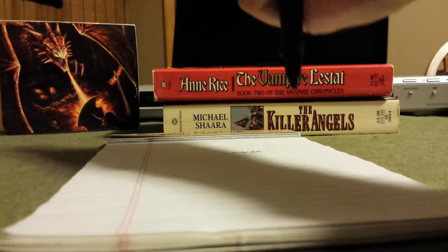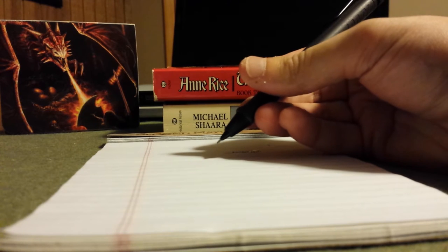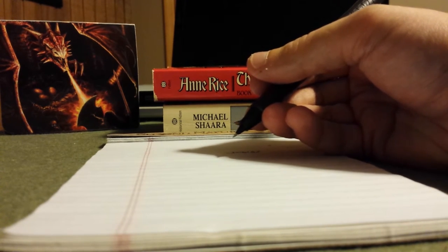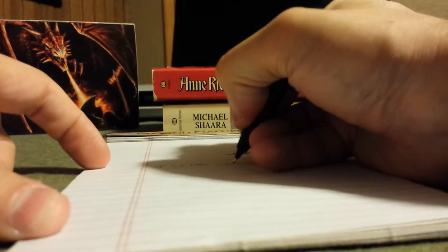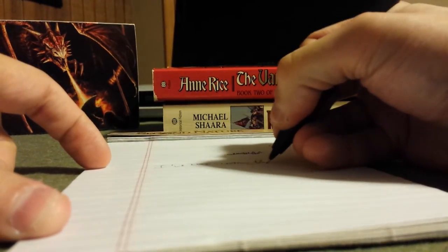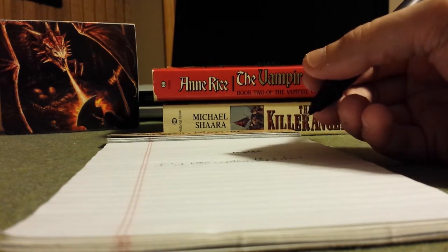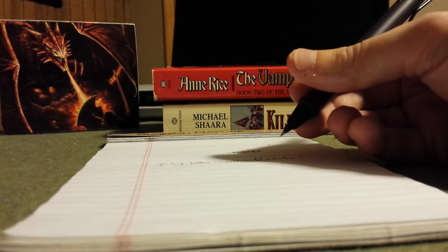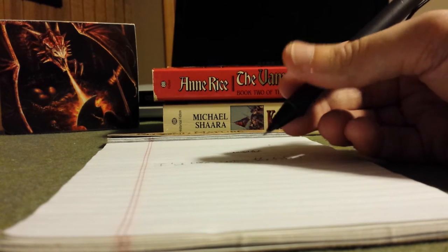I don't want to act like those cons are deal breakers, because they certainly are not. Let's run down the rating scale. Writing experience? Great. I've been writing with the Safari for a couple weeks now, and I really wanted to test it in my hand. The Safari just feels really natural in my hand, and that's what separates a great writing experience from a good or not-so-good one. Writing experience — I'm giving it a great.